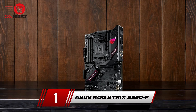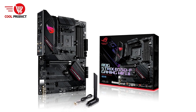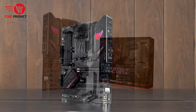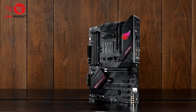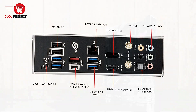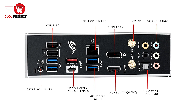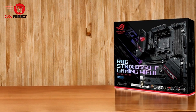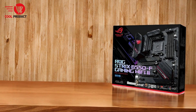And finally, our top pick — the ASUS ROG Strix B550-F AMD motherboard. The ASUS ROG Strix B550-F AMD motherboard combines cutting-edge performance, advanced connectivity, and robust durability, making it a top choice for gamers and PC builders. Designed to support AMD Ryzen 3000 and 5000 series processors, this motherboard offers a range of features tailored to enhance gaming and multitasking experiences. Here's a detailed look at its capabilities, along with its pros and cons.